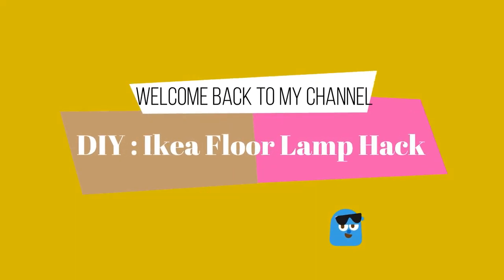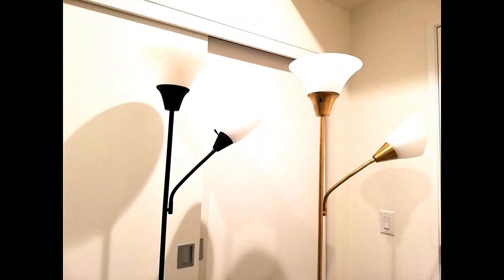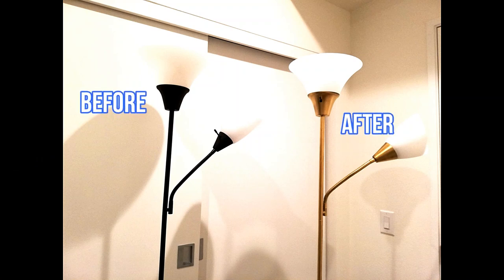Hi guys, welcome back to my channel! Thanks to all for trying out my previous DIYs and letting me know how it turned out. Today we'll do a new DIY hack on floor lamps.